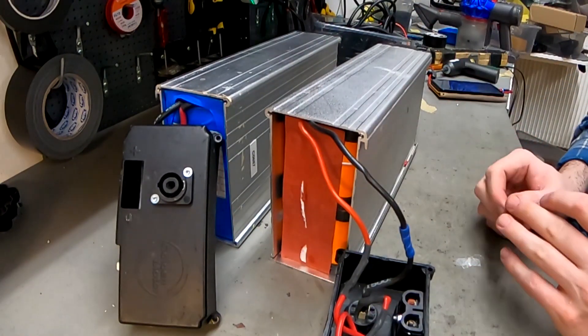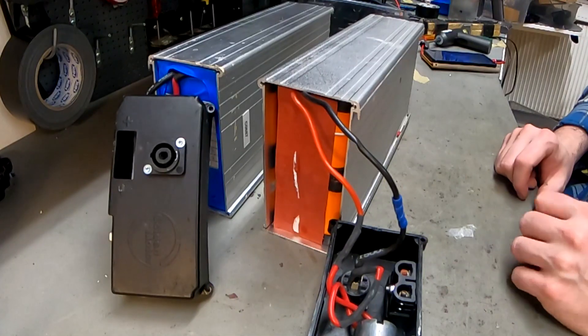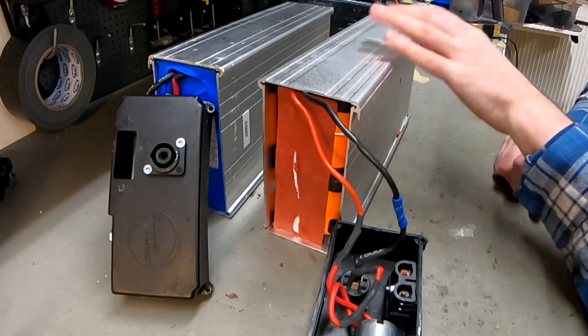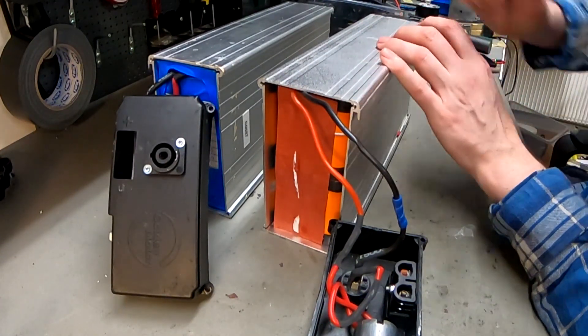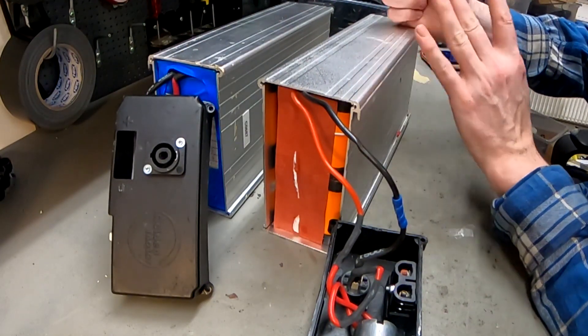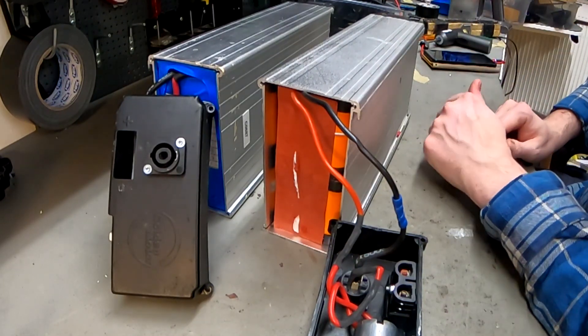Here we have two batteries for an electric off-road wheelchair called Zoom. It's developed here in Sweden — I think manufactured in China — and we have never actually gotten them in for repair, but we know this case. This case exists in at least two versions, two heights, and this is the bigger one. We've worked with it before and we build our own batteries in this case, so we know it inside and out.